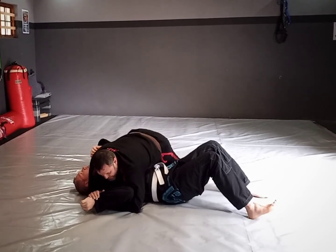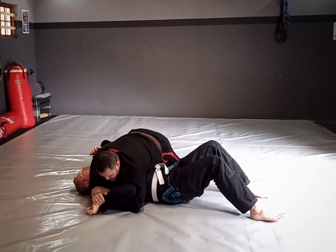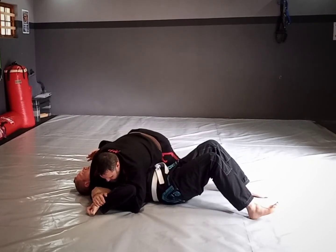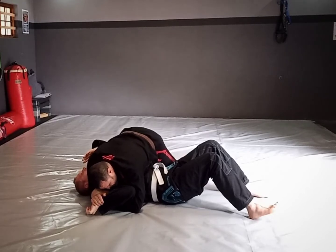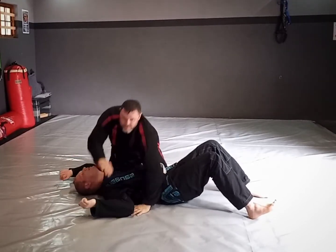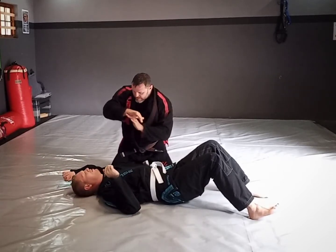Then I want to almost decelerate — like you're on a motorbike — so I turn my hands down. I drag my head forward and then I am scooping the arm back to finish.